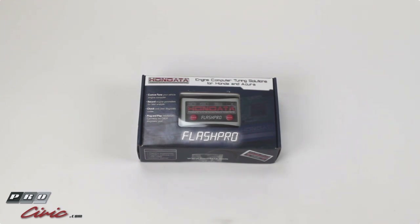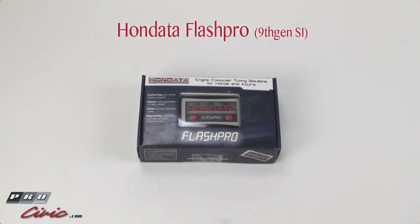Hey, how's it going everybody? Thanks for tuning in to ProCivic Video. This is Adam. I'll be showing you today the Hondata Flash Pro.